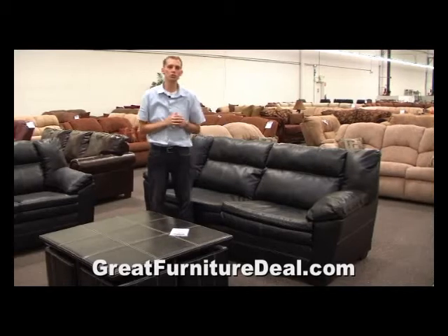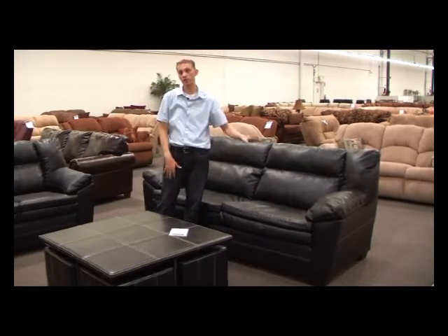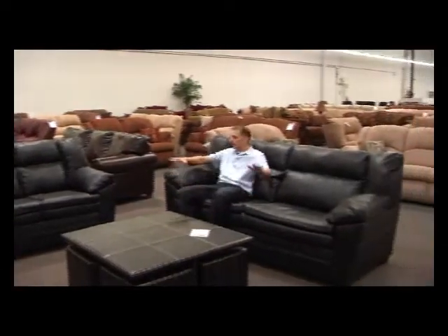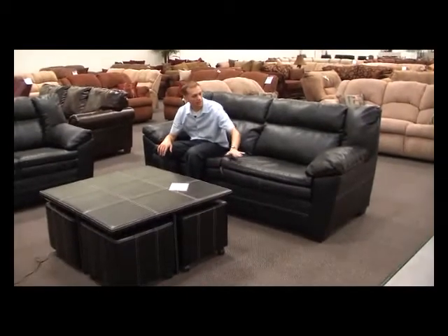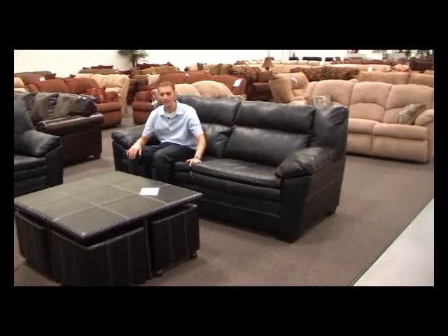We have the Simmons Appalachian Sorrento set. This is the two-piece set of the sofa and the loveseat, shown here in leather. This is a very nice sofa in that it has tan laces that accent the black leather — you can see all the tan threading that goes across to give it that nice look.